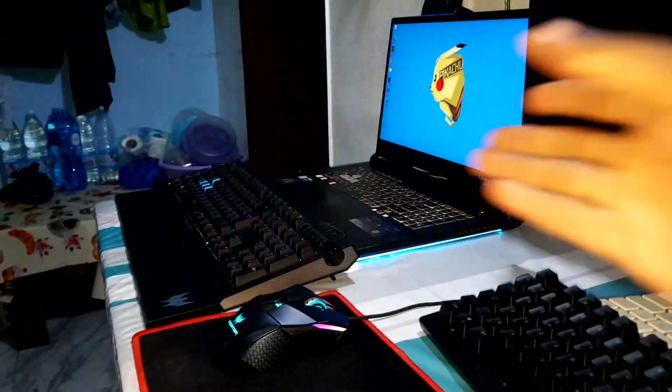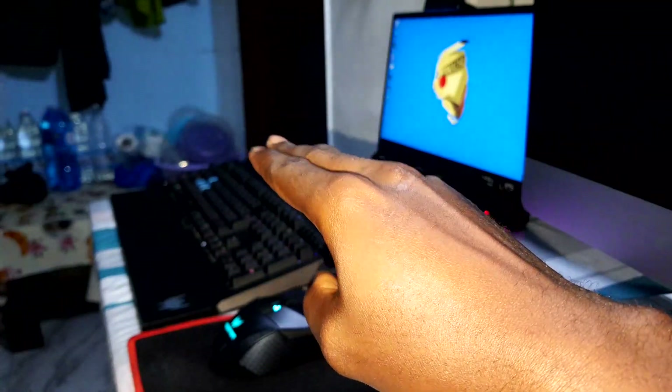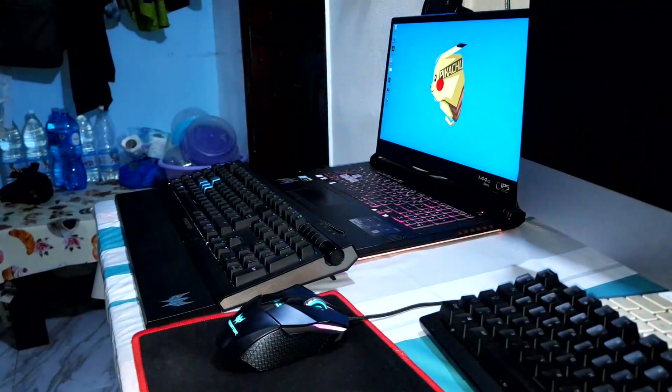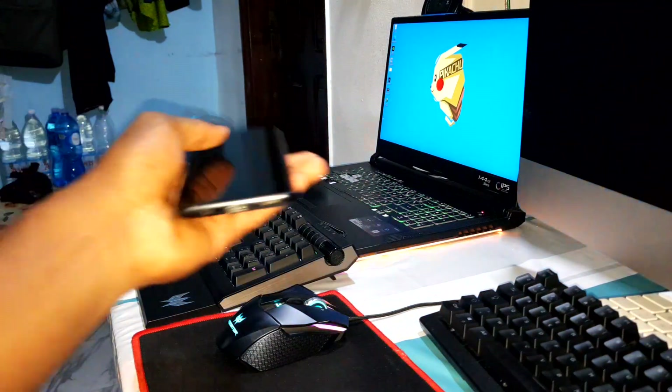Ladies and gentlemen, good morning and welcome to your studio. This is the test review of the brand new ROM — ROM 184 for S9, S9 Plus, and Note 9. The link in the description lets you download this ROM, and watch the video at the end to see how to install it on your phone.